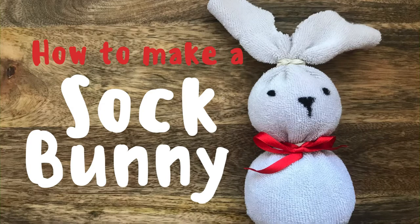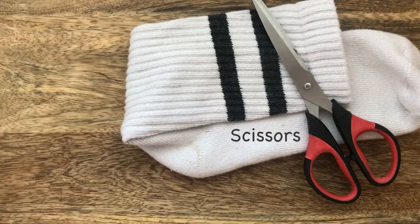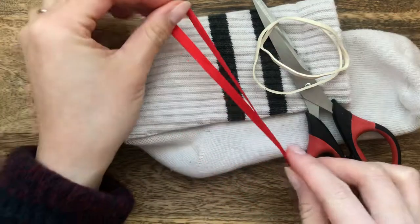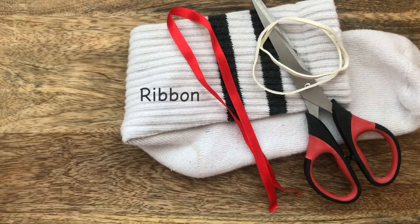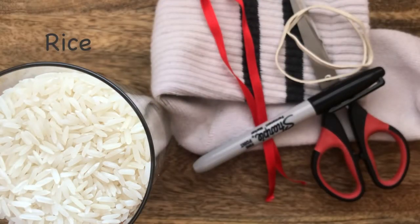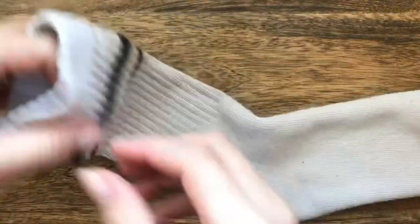Hi everyone! In this video you will learn how to make a sock bunny. These are the things that you will need. Now that we have everything that we need, let's get started. First, take your sock and turn it inside out.